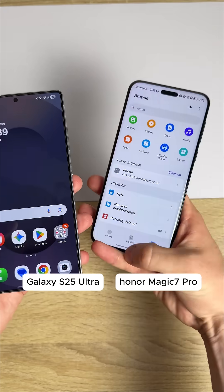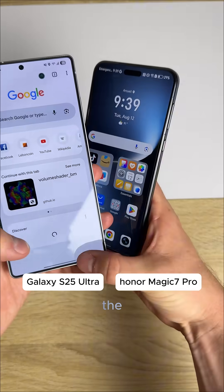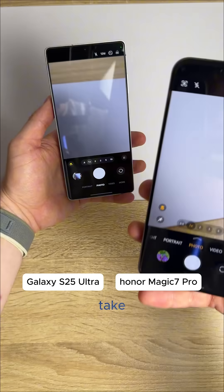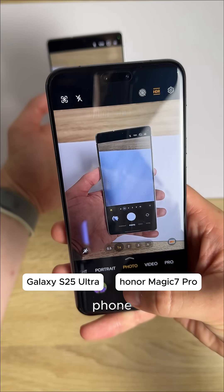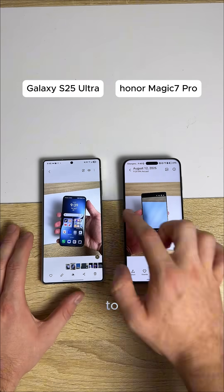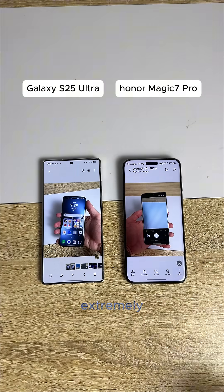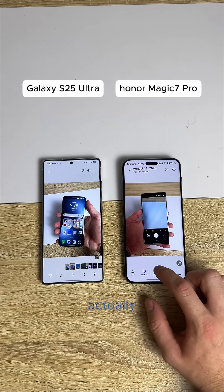Galaxy AI versus Honor AI. First, we're going to take a picture of the Honor phone with our Samsung. There we go. Now we're going to take a picture of our Samsung with our Honor phone. Now we're going to try to edit the phone out of our hands right here. They both have extremely good AI tools, so we're going to see which one can actually do it better.